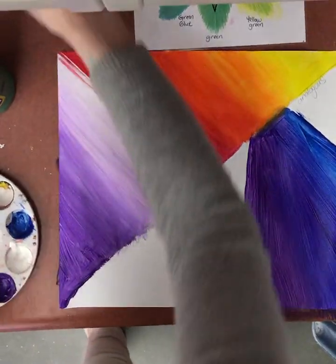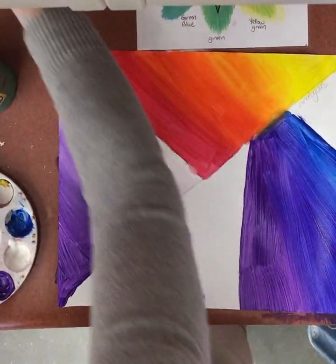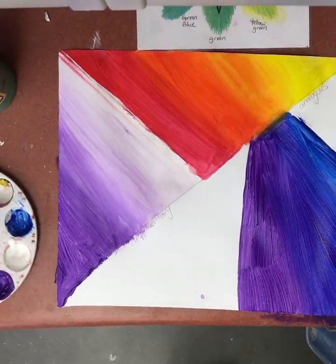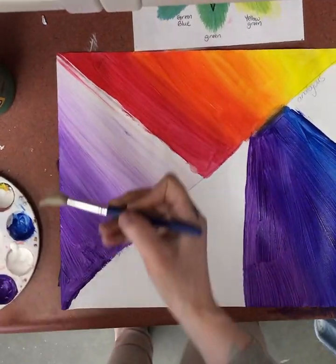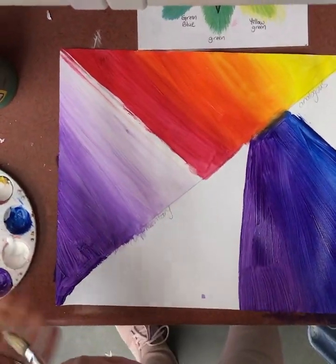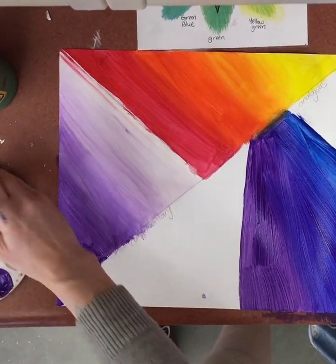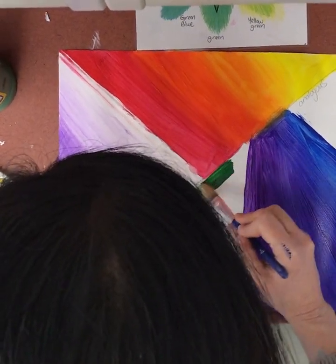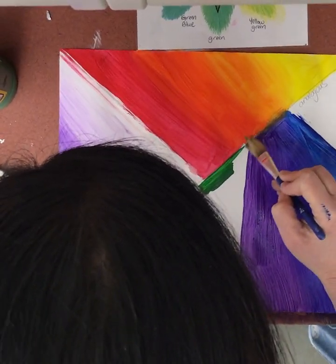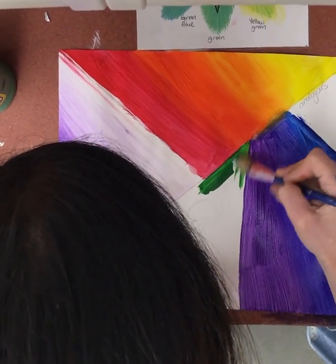I'm going to clean my brush, and then I'm going to ask my assistant to please go fill it up and get me more clean water and a new paper towel. So here we go for my red and green. I'm going to put my green here and my red here because I don't want my red to blend in. My brush is kind of thick so I'm going to go lightly right here.